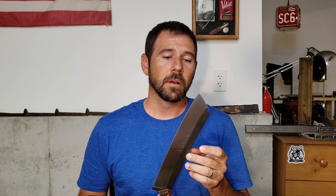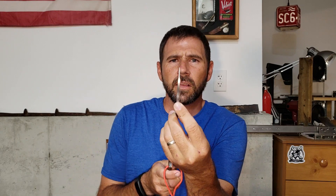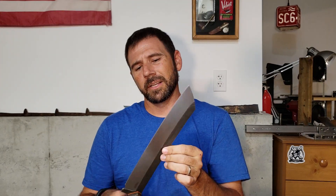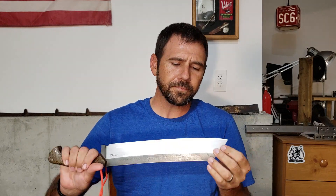This is CPM 3V, heat treated by Peters. It's hardened to 60 HRC on the hardness scale. I ground this thing pretty thin — it's 3/16-inch bar stock that I cut this out of, and I ground it down to right around 22 thousandths of an inch before sharpening. I convexed the edge on my belt grinder, then stropped it on a 400-grit belt and 600-grit stropping compound on a leather strop before the show.